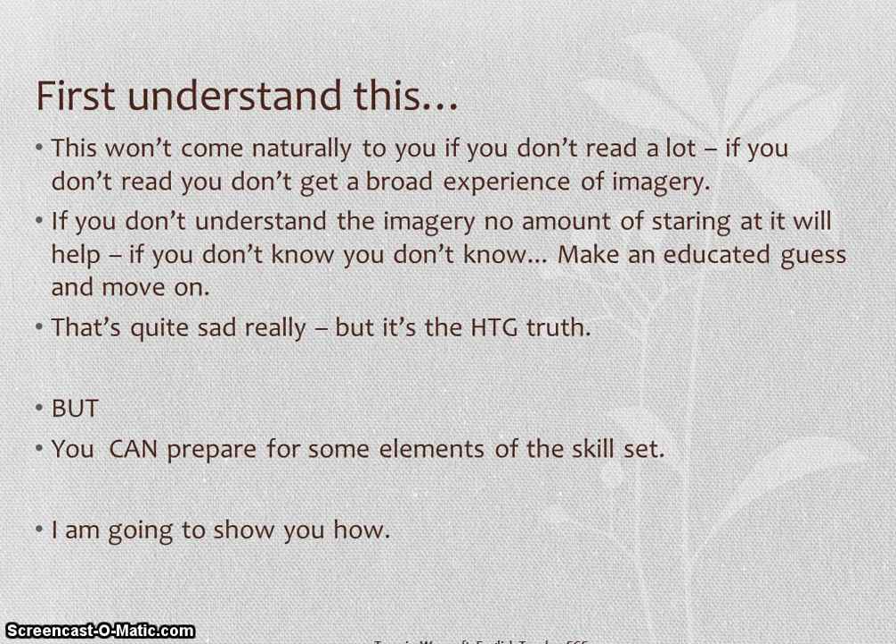The first thing you need to understand is that not everybody can do these things just off the top of their head. Practically everybody in the known universe has to prepare for exams — you'll be very lucky if you don't. This kind of question is exactly the same. You have to practice, and if you don't read a lot then you're not going to have a broad range of experience to draw upon. Once you're sitting in the exam hall, preparation is over. If you're looking at a poem and you just don't get the ideas on the page, make your absolute best guess based on what you do know, and then move on. Do not get yourself tangled up.